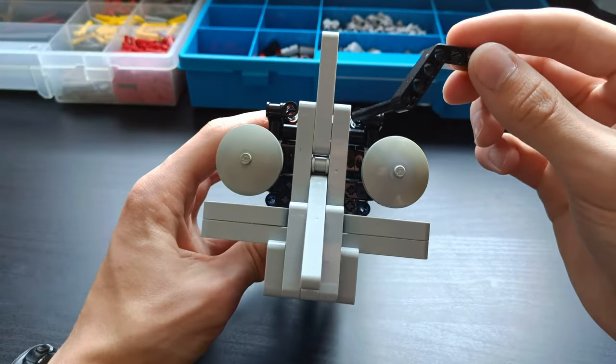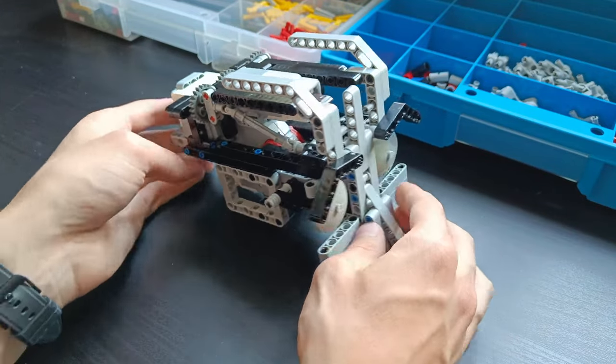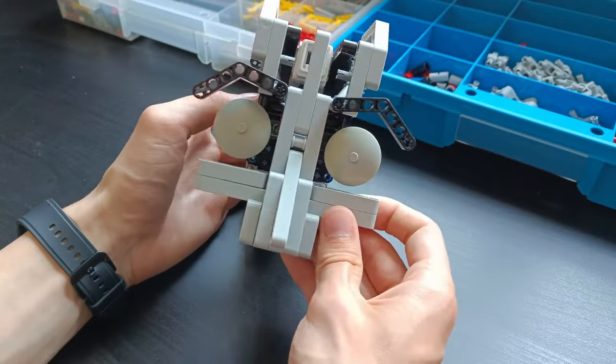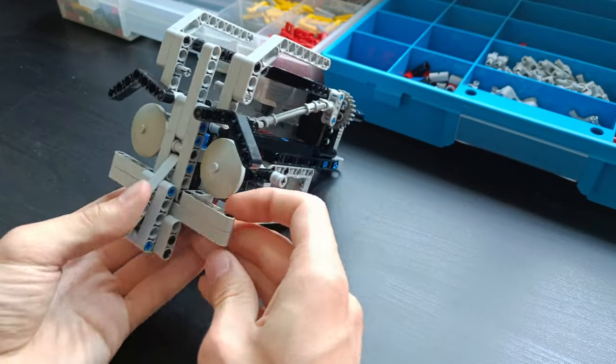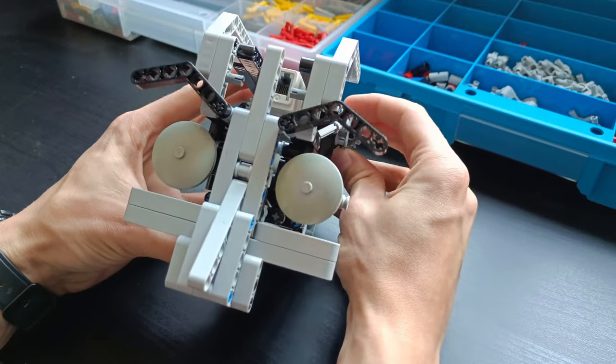I added the third motor, which I planned on using for the eyebrows. I'm just connecting these up right now to these universal joints, which should be able to move the eyebrows. I'll show you right away — when you turn this gear in the back, you can see that the eyebrows move.